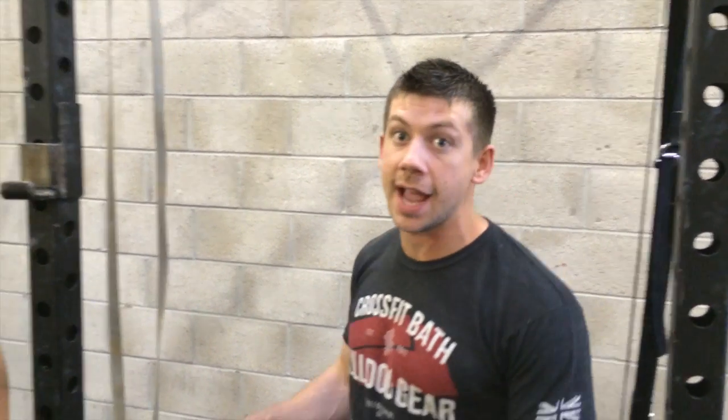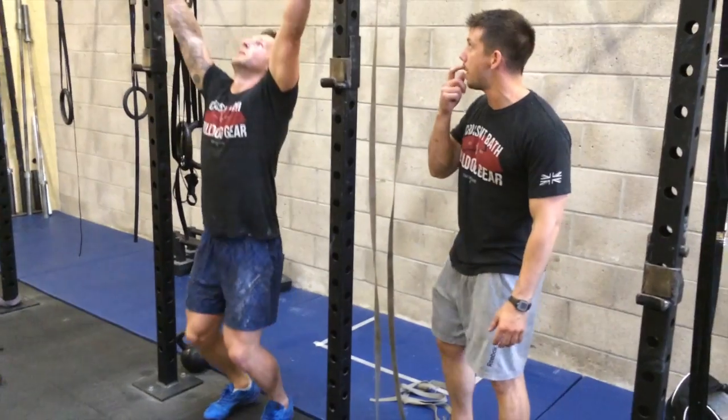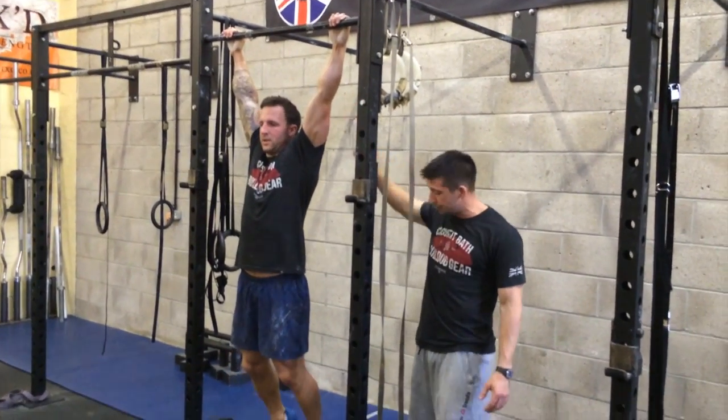Video number four for the strength and depth series. Today we're looking at a toes to bar — quite an advanced gymnastics movement. We're going to start from a hanging position from the bar.